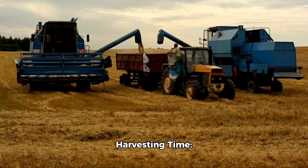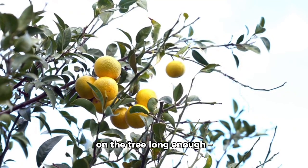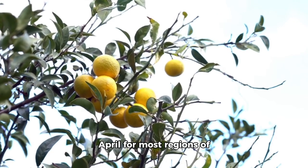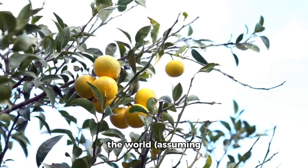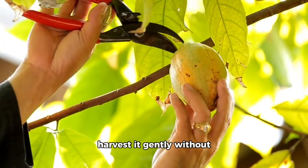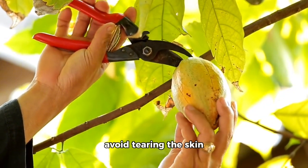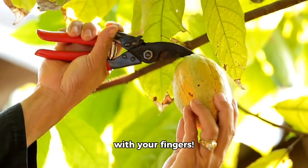9. Harvesting time. Ripe lemons will turn yellow from green if left on the tree long enough, usually around March or April for most regions, assuming planting time was October. 10. Gently twist each fruit to harvest it without damaging the fruit or tree trunks near them, using pliers if necessary. Avoid tearing the skin with your fingers.